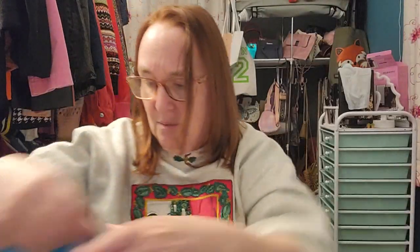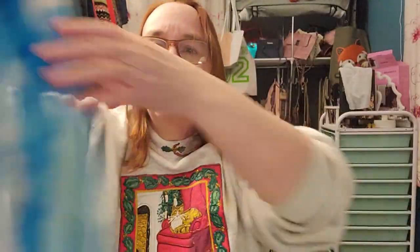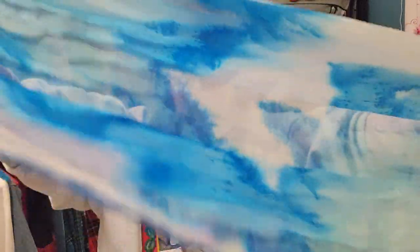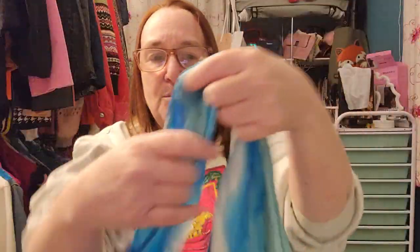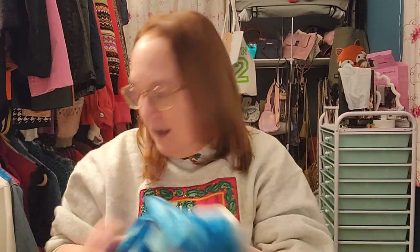This is another really thin one, but very, very soft. Oh, look at the colors — the blue and white, it looks kind of like a sky with clouds. It's just beautiful. I don't see a tag or anything indicating what it's made out of. But this is beautiful — so far this is the one I'm most tempted to keep for myself, just because it's so pretty. It makes me think of a beautiful blue sky with white clouds.